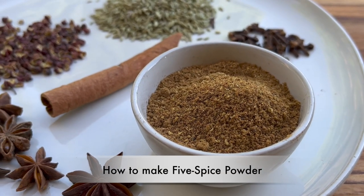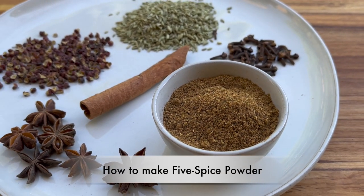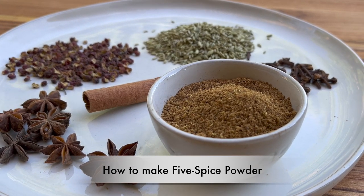Hi, welcome to Cook's Daisy Cook. Today we are going to make 5 spice powder.